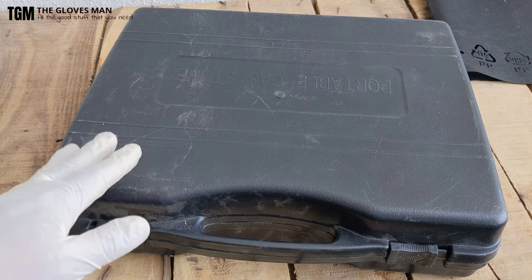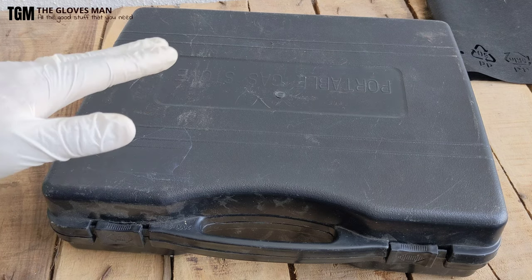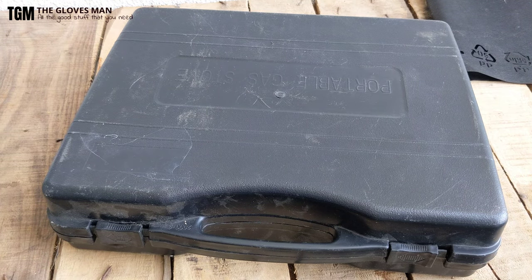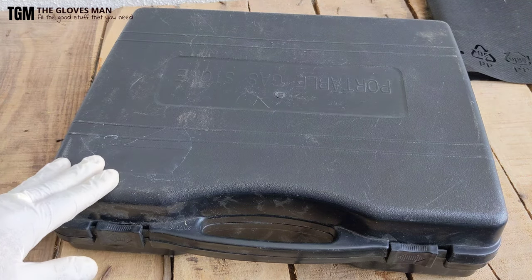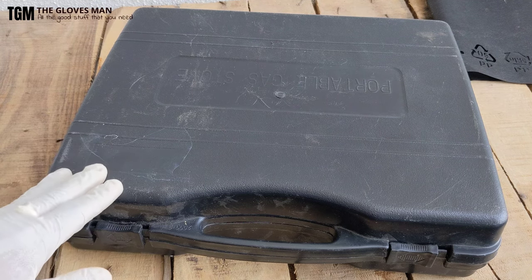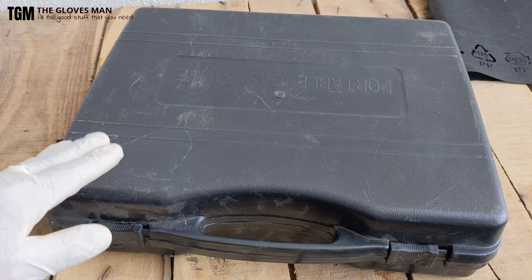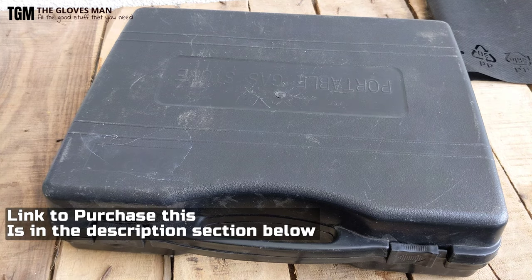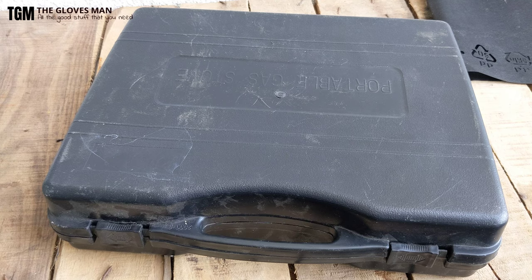That was a short video explaining the features of a portable gas stove and how to use it. On the safety part, I would like to emphasize that you need to use this only in ventilated spaces when using butane gas canisters. The link to purchase this is provided in the description section below. Thanks for watching and subscribe to my channel for more such videos.